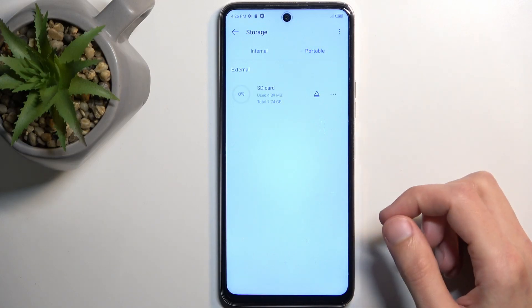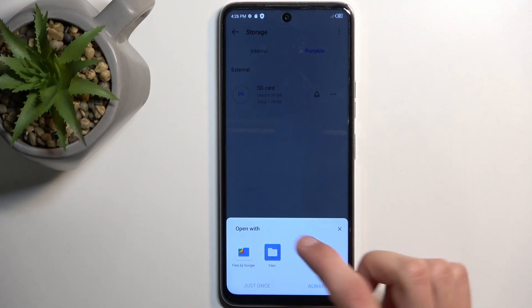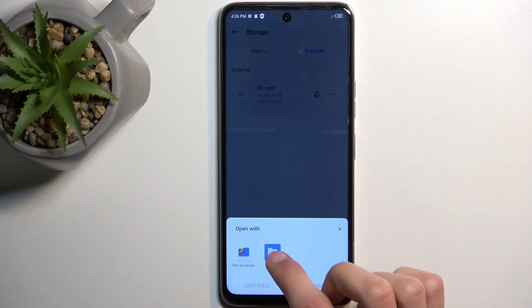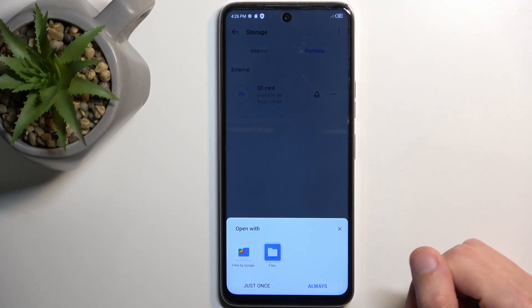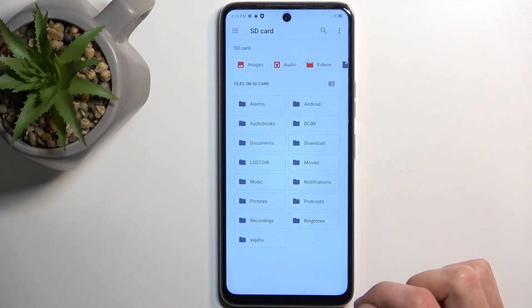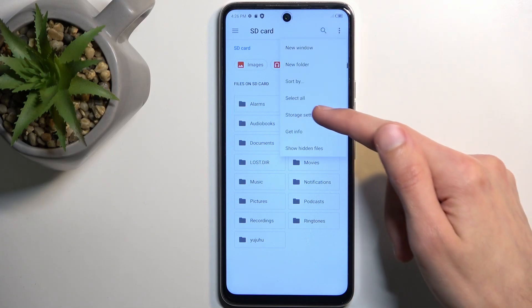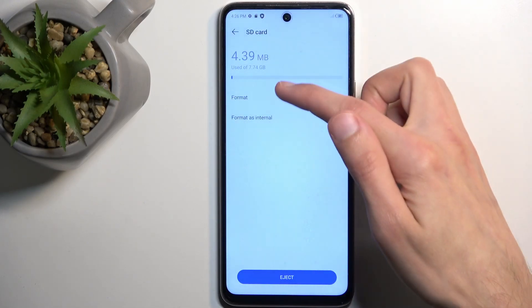I'm going to select Portable, then tap on that three dots, and choose one of the ways to open it up. I'll select just the Files. And here you want to click on the three dots again, and then select Storage Settings where you'll find Format.